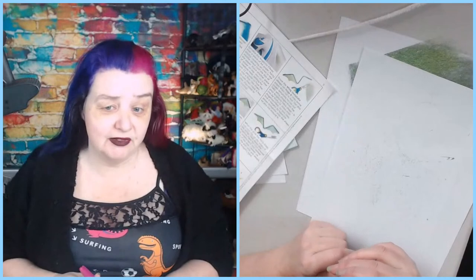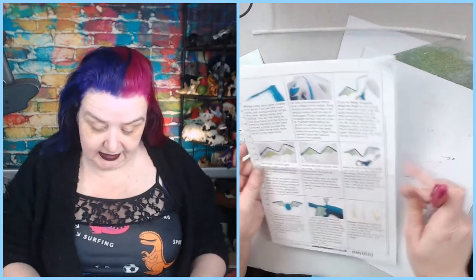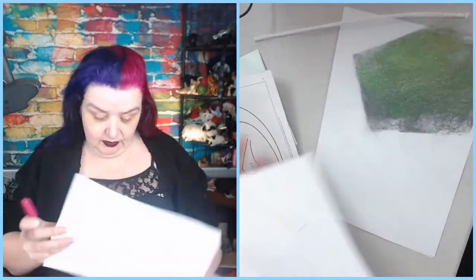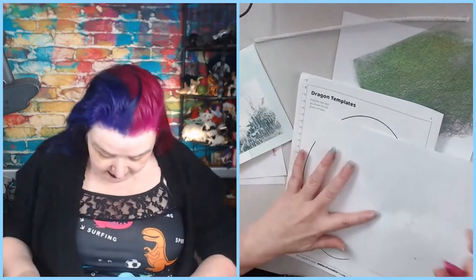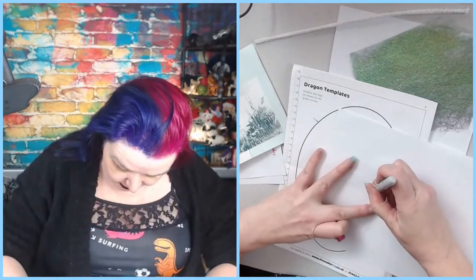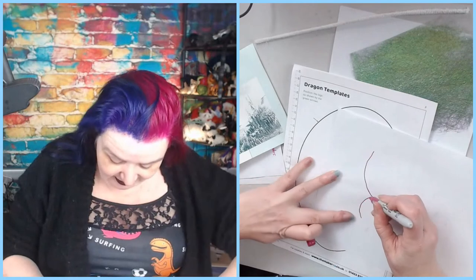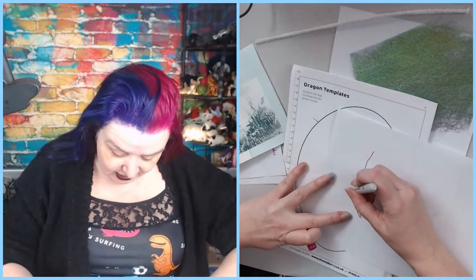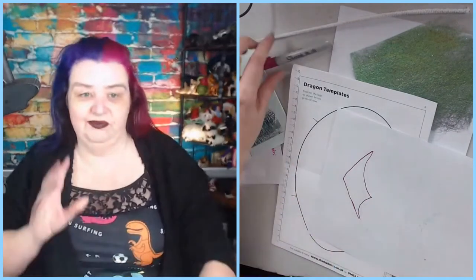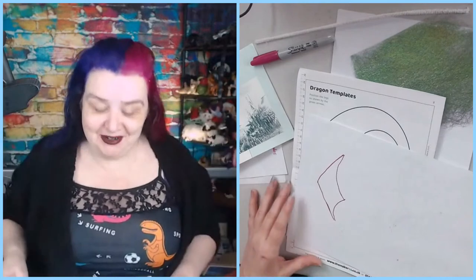I want to get the gluey bits out of the way. First I've got to trace the wing template and cut it out onto this. I can just about see the template through the paper. Excuse my blue fingernails - that's the problem with dyeing your hair. I wear gloves when I'm dyeing but then you have to rinse your hair and kind of live your life.